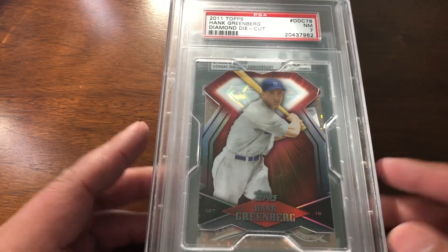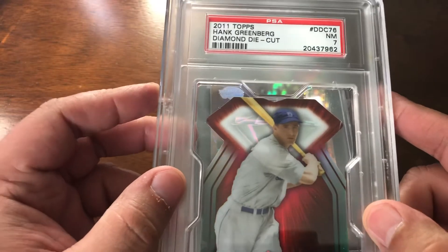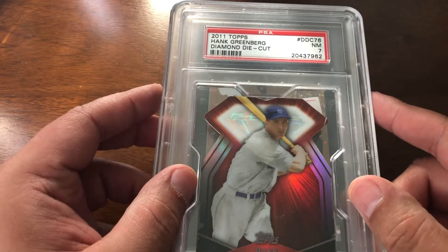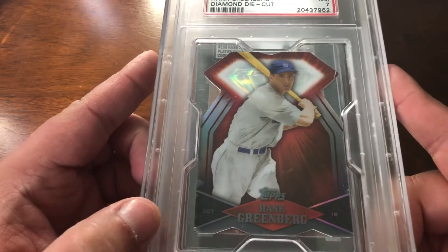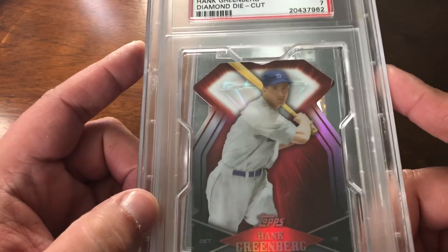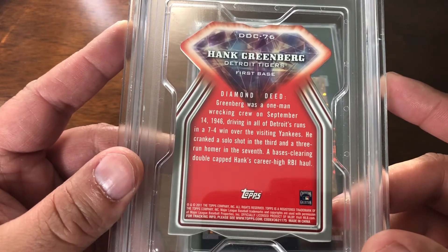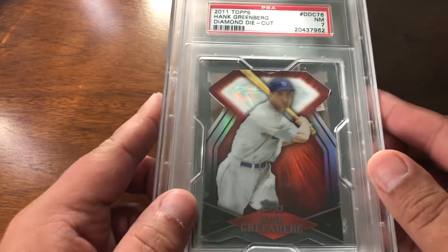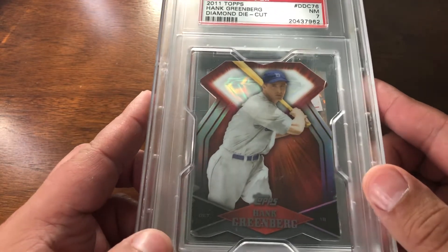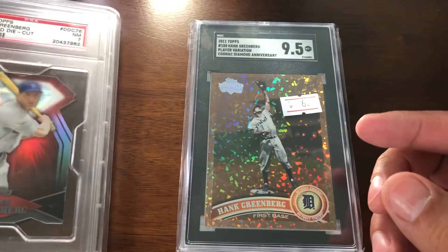Starting off, it's a horrendous slab — it's thick. What was PSA thinking? It's a 2011 Topps Diamond die-cut Greenberg. I don't really see a lot of these raw or slabbed, so I figured I'd pick it up — it was right around ten bucks. It's in a seven, which I'm perfectly fine with, but what an obnoxious slab. Add it to the collection.